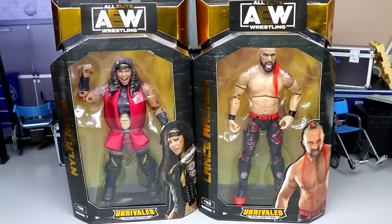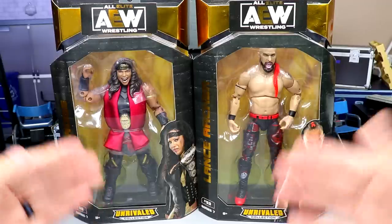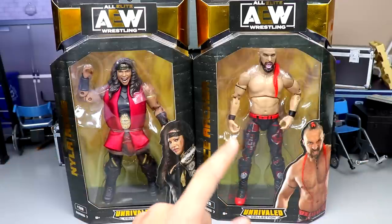Yesterday we did take a closer look at the Young Bucks from Series Seven, so if you guys missed that video definitely go check it out. But here we are back again today with Nyla Rose and Lance Archer — two dominant figures in their respective divisions, both of them have worn gold in AEW. We're gonna crack them out of the packaging today, I do have my gripes about the figures which we are gonna get into as we crack them open.